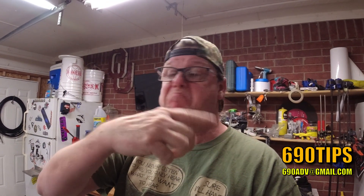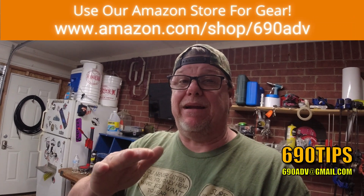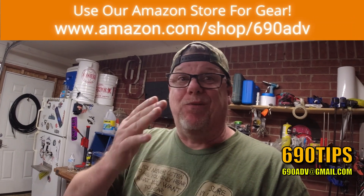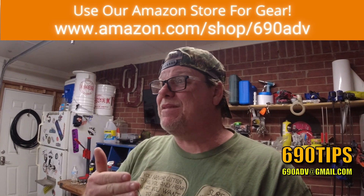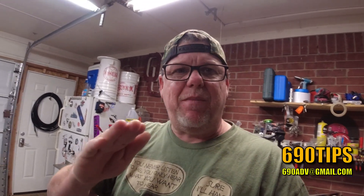So time to start thinking about maybe you're going to get a dual sport — maybe you already got one, but maybe you're thinking about some things that need to go on that bike and you just picked one up. I've got a couple of items that, in my personal opinion, are the first items that really need to go on a dual sport bike. I've got about three of them that are always on my hit list on any new bike that I get, especially depending on what kind of bike it is — like this Honda CRF 250L or even my KTM. There are just certain things that I like to put on that bike first.